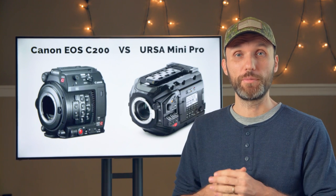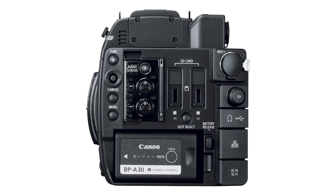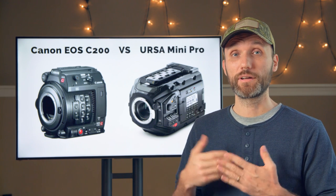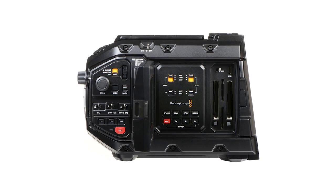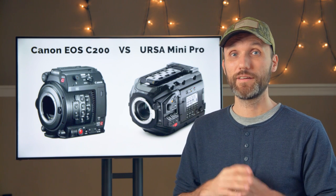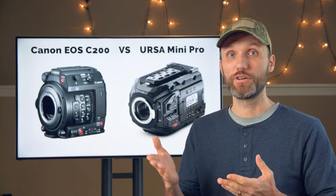Now let's move on to the recording media. The Canon C200 can record to two SD card slots or one CFast 2.0 slot. The URSA Mini has both dual SD cards and dual CFast 2.0 card slots. So in this category, I would say the URSA wins.